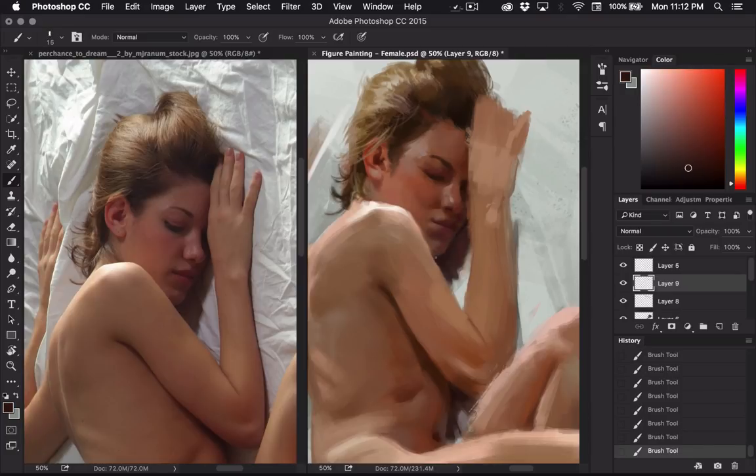Some of her chin got messed up when I copied it and moved it, so I'll just fix a few of those areas. Some of my shadows in here might be getting a little dark, so I can lighten some of those up a little bit more.